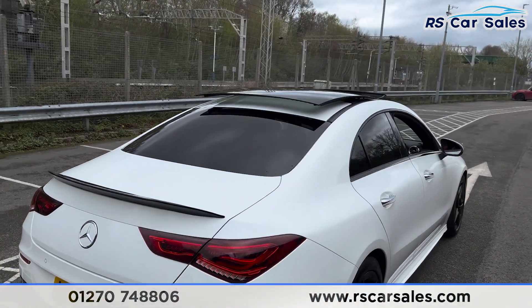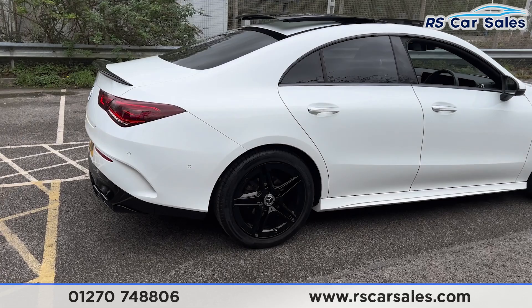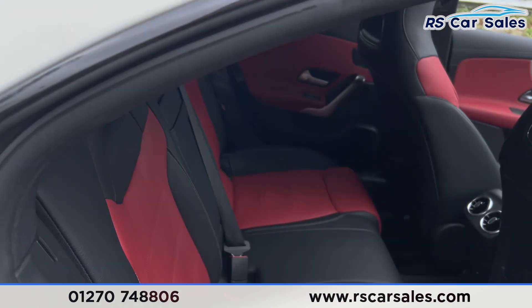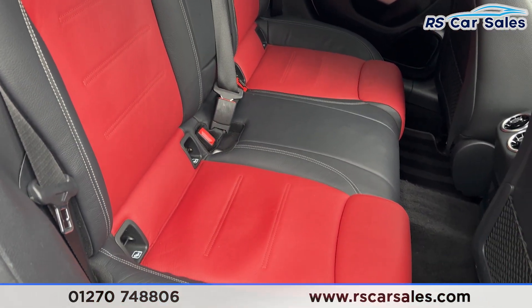Coming back round to the driver's side, the vehicle is free from any major marks, dents or scratches. The alloy wheel here is again unmarked. Heading into the interior, you'll find the full leather interior with a two-tone finish of black and red.